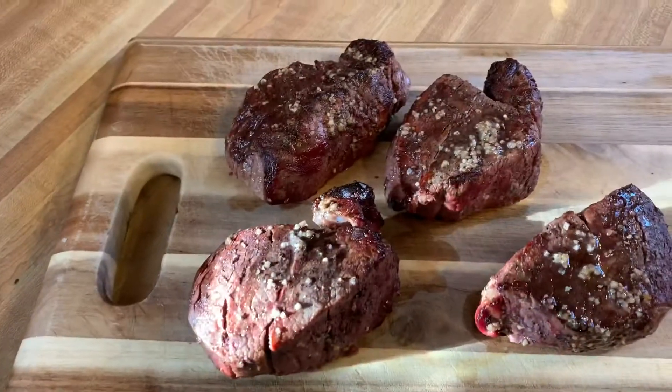Okay we're up to temp. I'm going to wrap these in foil and let them sit for about 15 minutes. These are looking phenomenal.